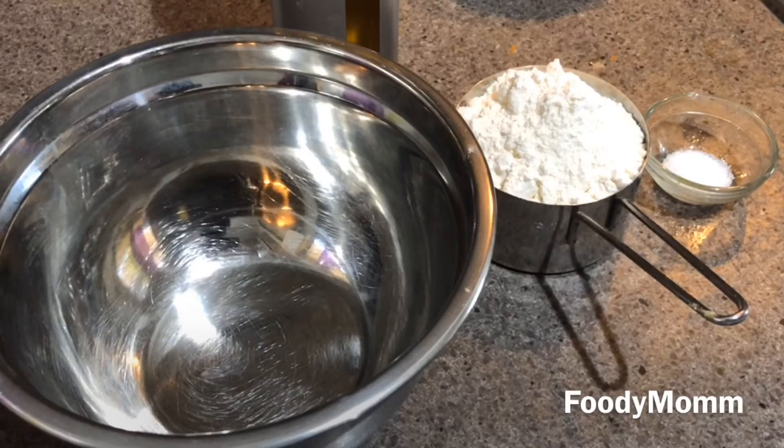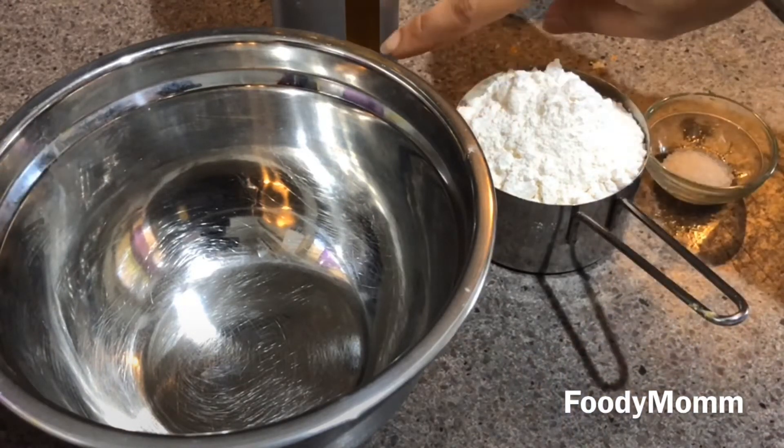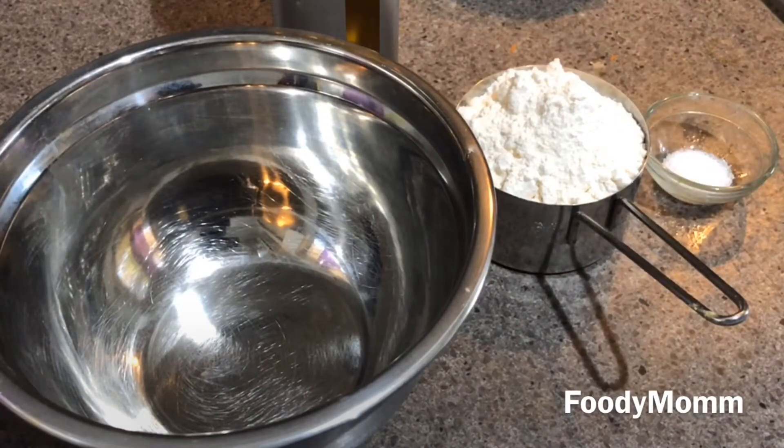Hello everyone, welcome back to my channel Foodie Mom. I hope all of you are doing good. In today's video I'm preparing tandoori chicken momos in a pan. This is a healthy recipe because I'm using wheat flour instead of refined flour. I've taken a cup of wheat flour, some salt, some olive oil, and a mixing bowl. This is a very simple and yummy recipe.